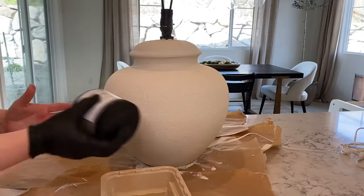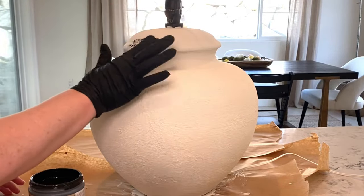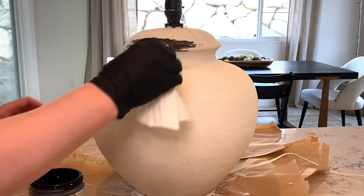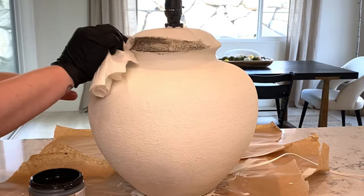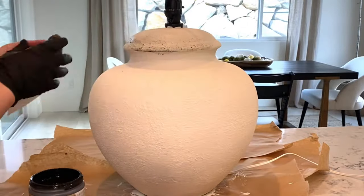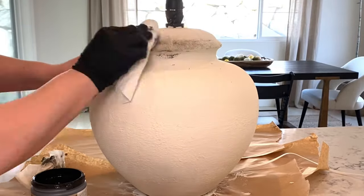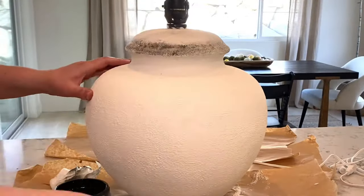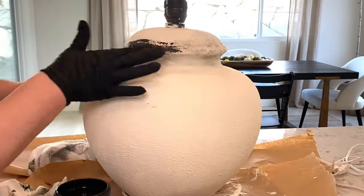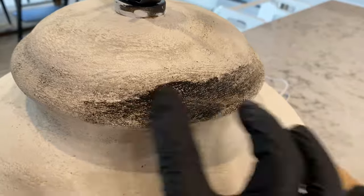Now that the lamp is dried overnight, I'm going in with Balspar antique glaze. With a glove, I'm just taking the product and wiping it in random spots all over the lamp. You want to build this product, applying it over and over again, then taking a wet paper towel and wiping it off so almost nothing is there. Everything is buildable — you'll think nothing is happening, but trust me, when you see the finished result you'll be so glad. There really isn't any right or wrong, just personal preference.